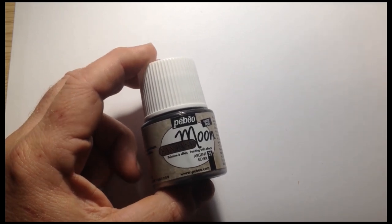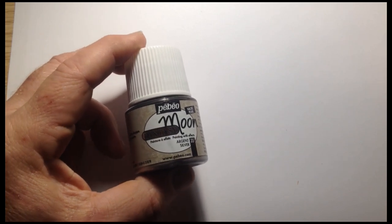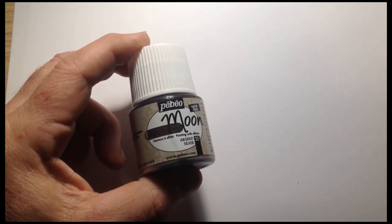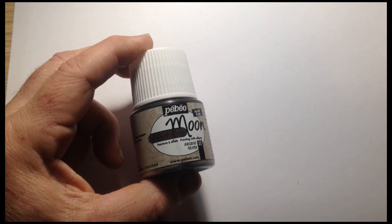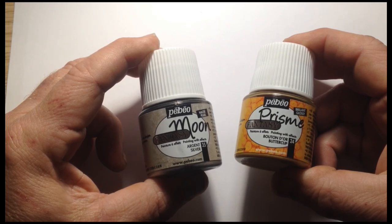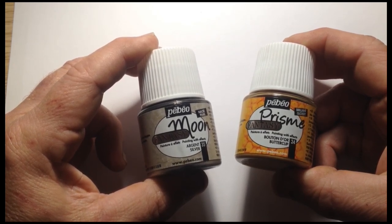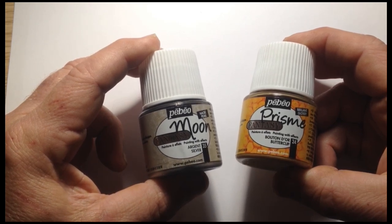This video is an introduction to the Pebeo Fantasy range of paints. The first is Fantasy Moon, which is a metallic oil-based paint that creates an effect very similar to looking at the surface of the moon at night. The second is the Pebeo Prism paint, which forms a honeycomb effect of cells and pretty random effects.